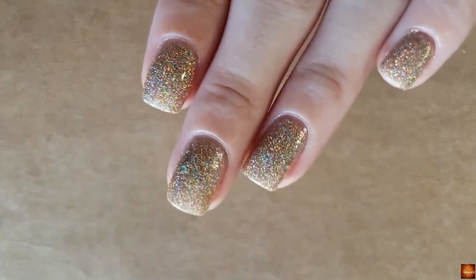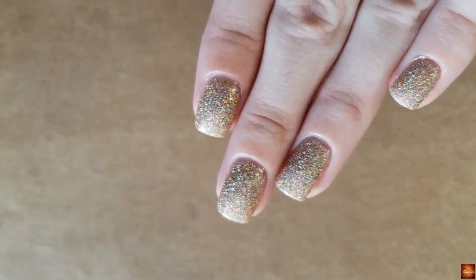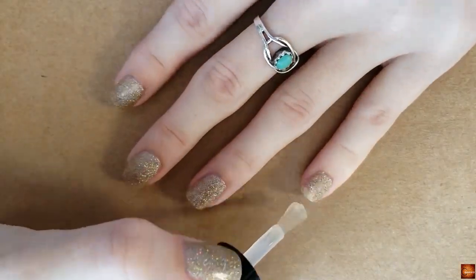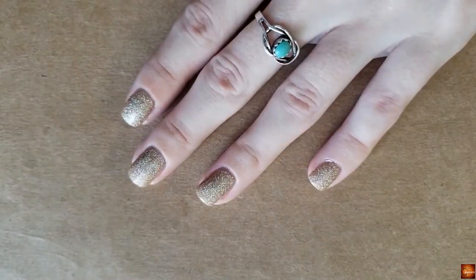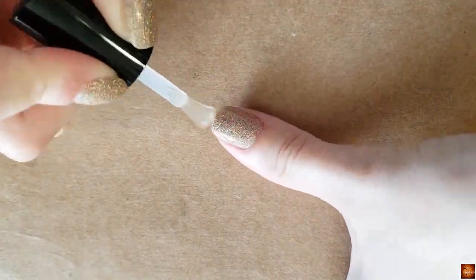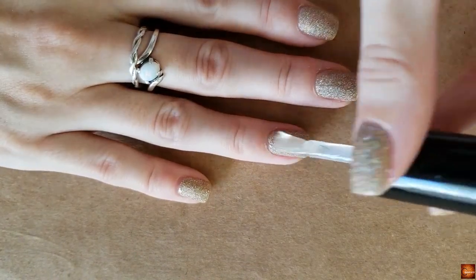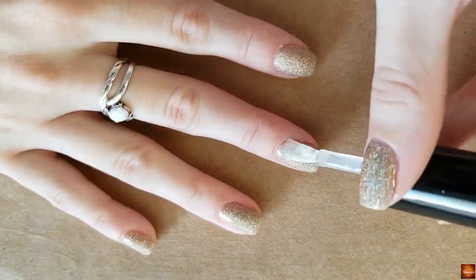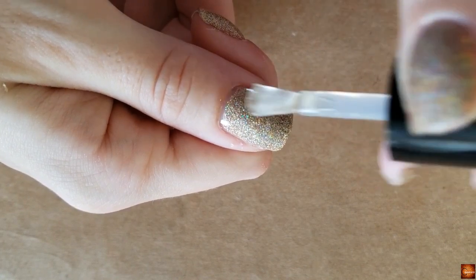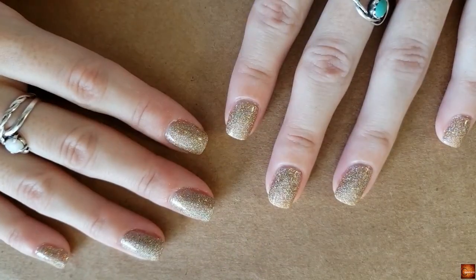Look at all of that — this is just inside natural lighting, not even in the sun, and you can see all the gorgeousness. Sometimes these glitters can require two coats of top coat depending on how textured they are. I can't remember if this one requires two or not — I'll put it in the description box if I ended up putting a second coat on. Sometimes the little glitters just eat it up and you can still feel the texture, and I really don't like it when non-textured polishes are supposed to be glossy and shiny but still have a little bit of texture.